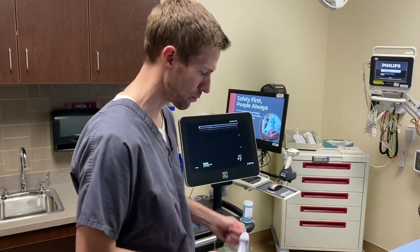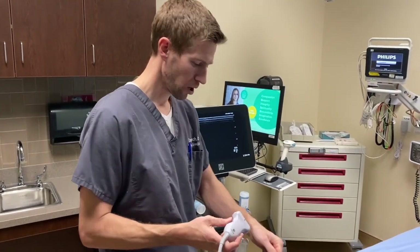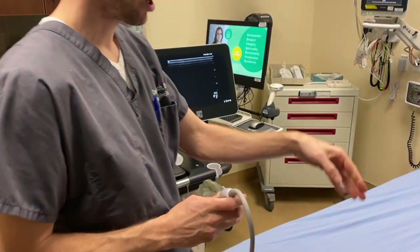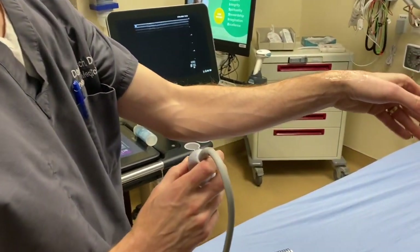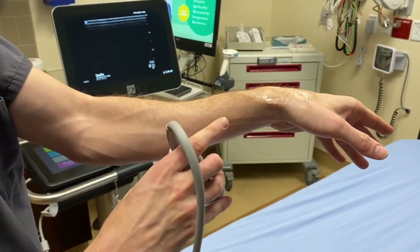I want to show you how to position the probe on the wrist and get good pictures on the ultrasound screen to rule in or out the fracture. If you can see down on my wrist — if you take somebody's wrist and ulnar deviate it down, that will show the area of the scaphoid.